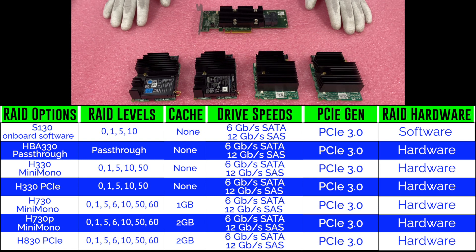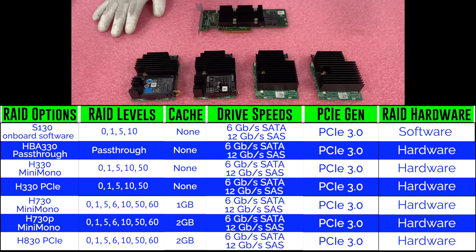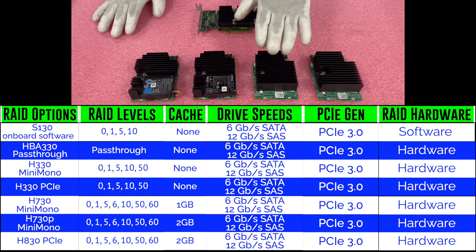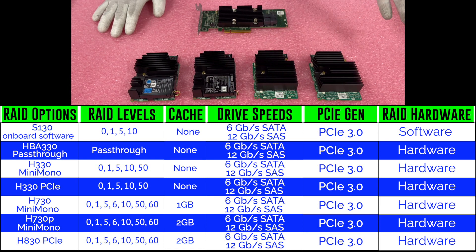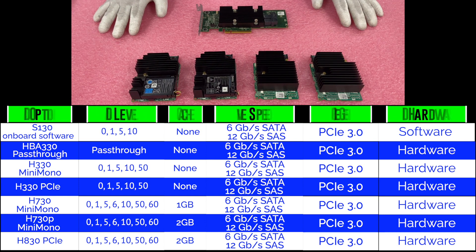Now that we know all the different options and the differences between them, I want to actually show you how to install both options, and then we're going to configure RAID 5 with the H330. The steps for that will be the same if you were to configure RAID 6 for your H730, or RAID 60, or whatever — this is going to show you generally the step-by-step procedures to configure your RAID.